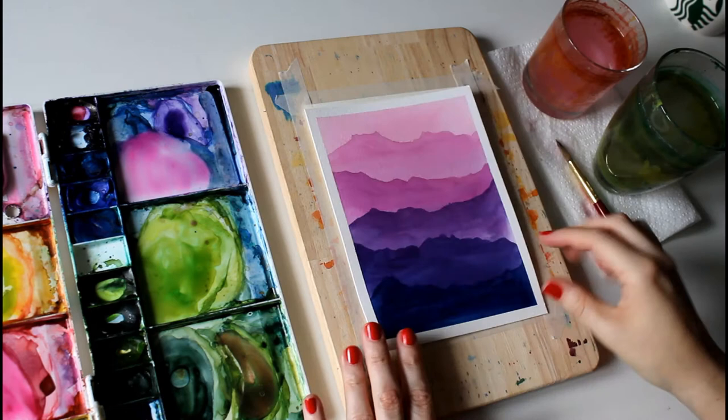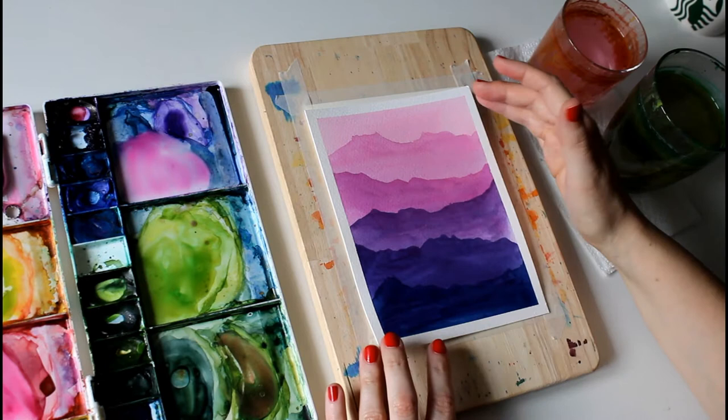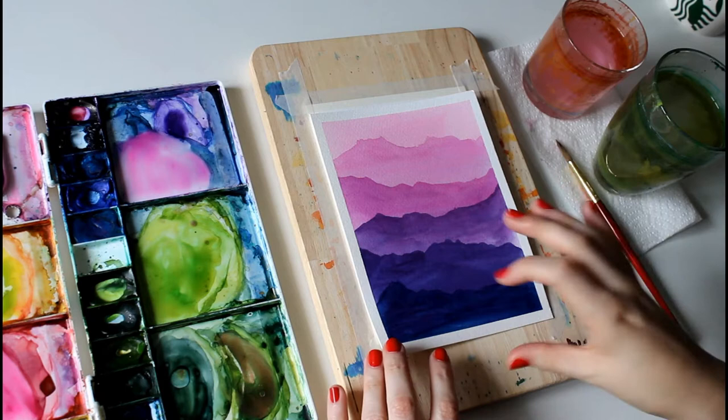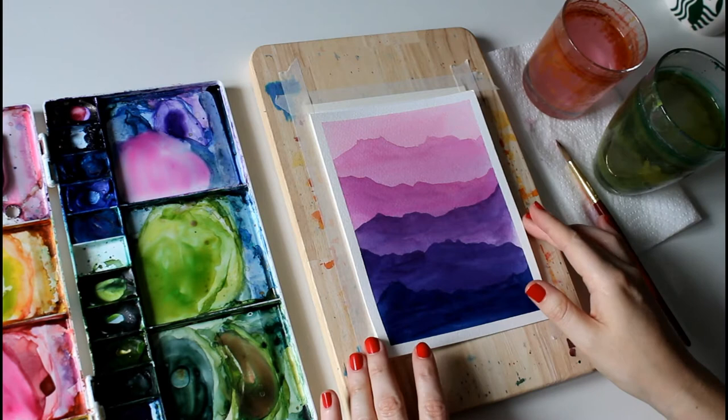We're ready to do the wet on dry project. We're going to be doing a mountain range scene and building up the color as we go down. I'm going to use two colors — starting with opera rose and then adding more prussian blue until we get to the blue base at the bottom. Each layer will need to dry before we add the next one, so I'll use a hairdryer to speed it up, but you can just let it dry naturally too.